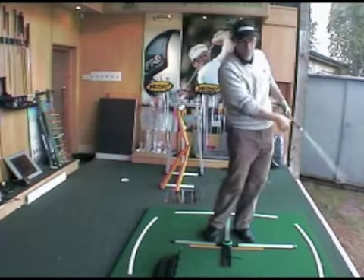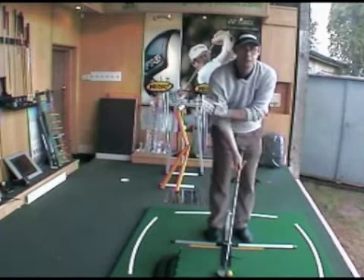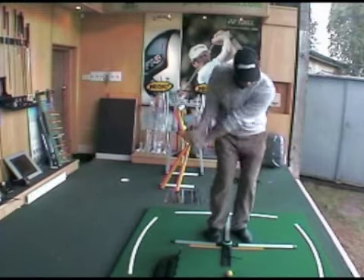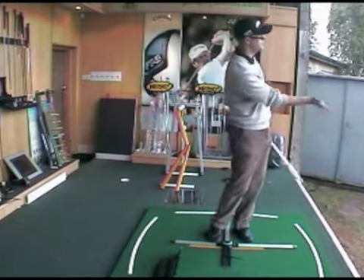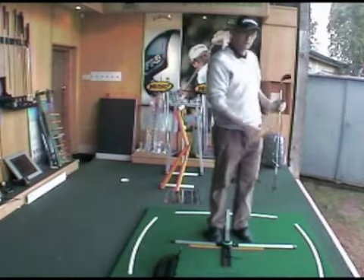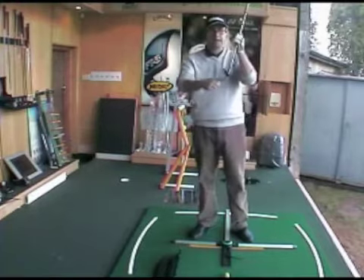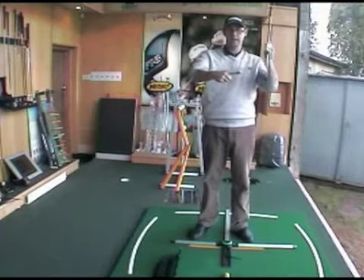Then on the downswing, pushing down and keeping the club nice and low on the way through with no wrist break — just keeping it nice and solid on the way through. That gets a really nice consistent downward strike which puts a little bit of check on the ball. When it hits the green it lands, takes a soft bounce, and then almost spins to a standstill, giving real control. But you only get that control if you make sure you're hitting down at the ball.